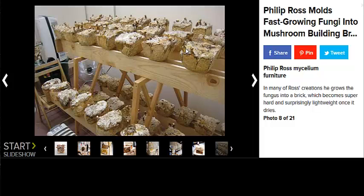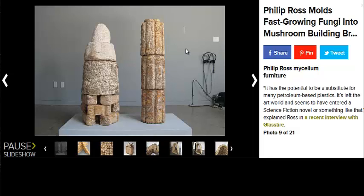The drying action does two things. One, it stops the mycelium from growing any further, because if you let it grow unchecked, it would eat away at all the organic material. And two, it lightens the load — it makes it more lightweight. So you have a piece of structural material that is stronger than concrete pound for pound and very lightweight.